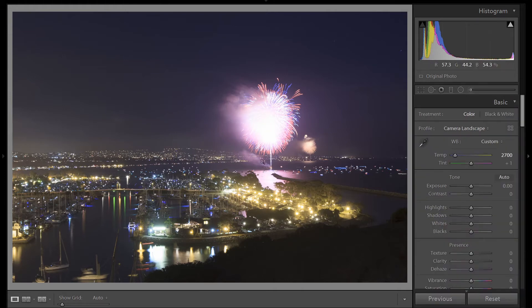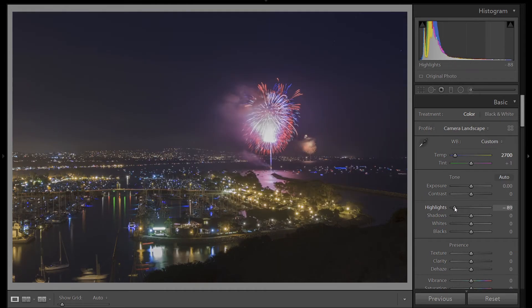Now we have a really blown out area here in the fireworks. To recover that, let's bring the highlights all the way down. You can see how much detail we were able to recover in our firework. Since this isn't just a detailed image of a firework but also a landscape, let's bring the shadows up so we can see into the landscape a little bit better. Now we still have some room to bring our exposure over, so let's slide our white point up until we clip, then back it down. To set our contrast, we'll bring our black slider down until we clip, then bring it back up. Now our exposure is looking good and we have a nice contrast to the image.